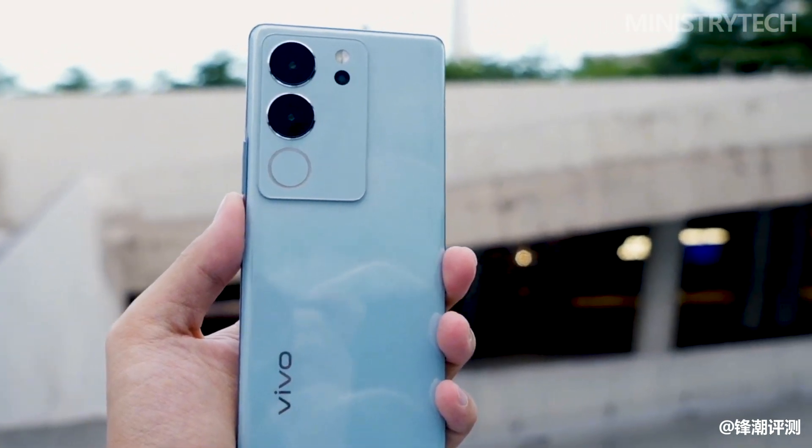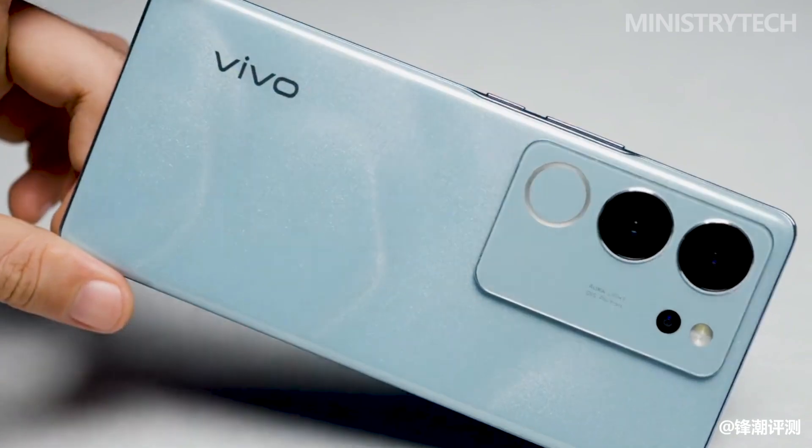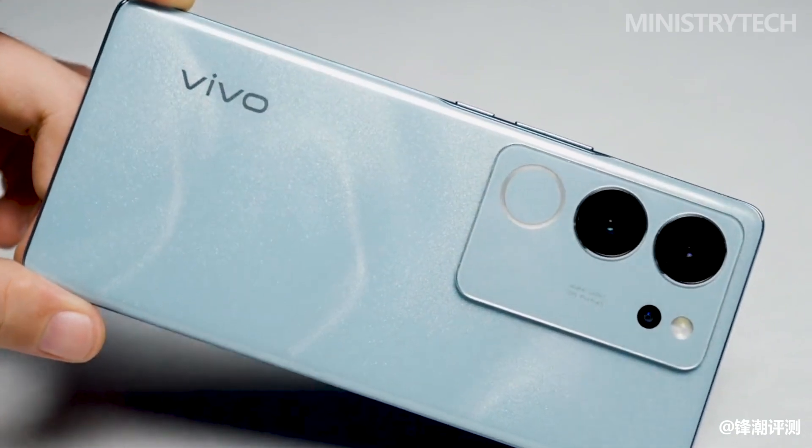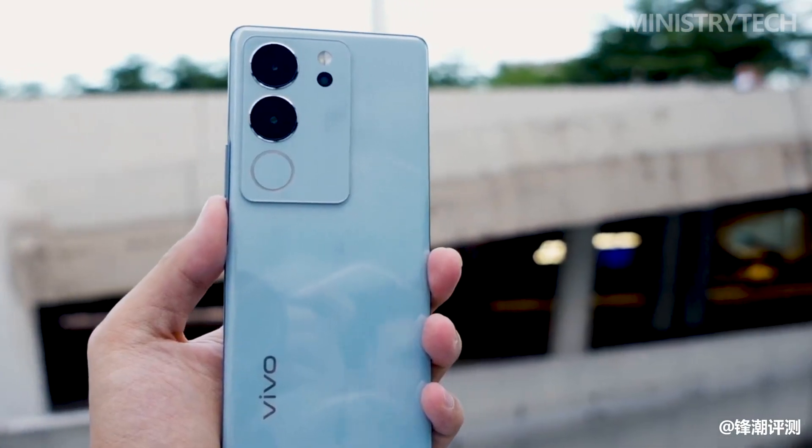After half a year, the Vivo S series ushered in an update again. On the afternoon of May 31, the new Vivo S17 series mobile phones were officially released, including the S17, S17T, and S17 Pro models.